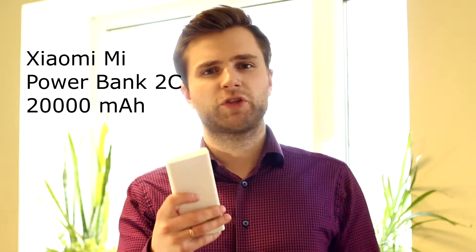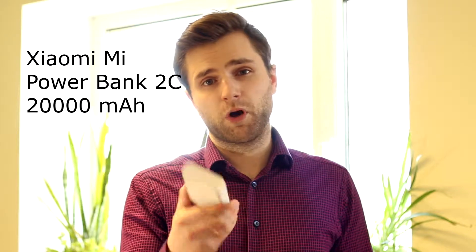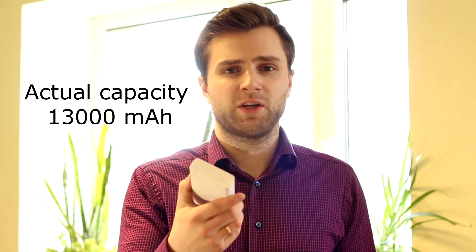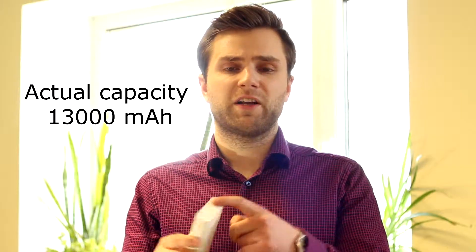Hey guys, I'm back with something new and this time it's going to be a review of this Xiaomi version 2 power bank. I bought it on the internet for $37 and it actually says that it has 20,000mAh capacity, but if you're using a fast charger then it will have something like 13,000mAh of capacity, which is also written at the bottom of it and on the box.